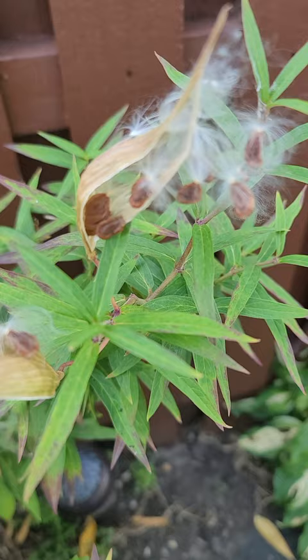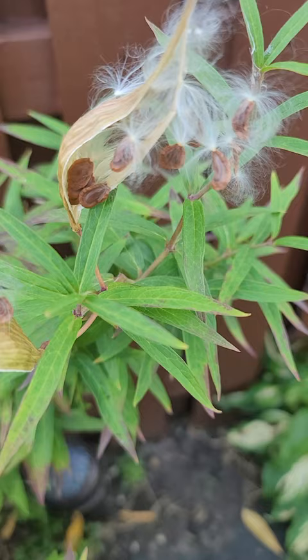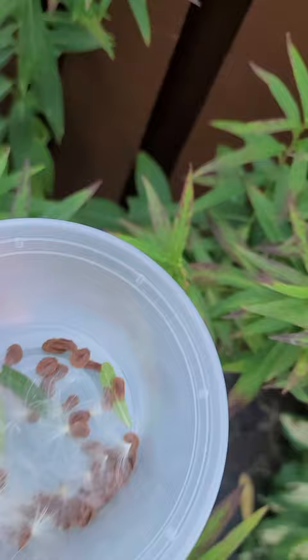These seeds need to be stratified, which means they need to have three months of cold — which you can do in your refrigerator. But what we're going to do today is pick them and save them.